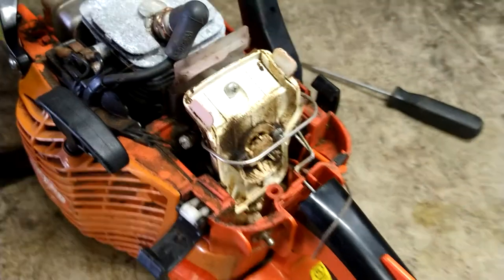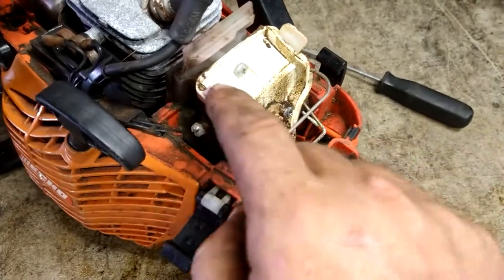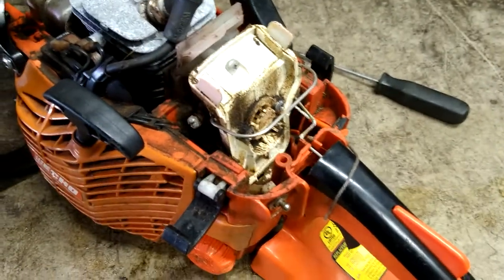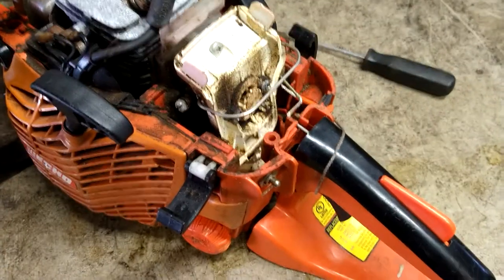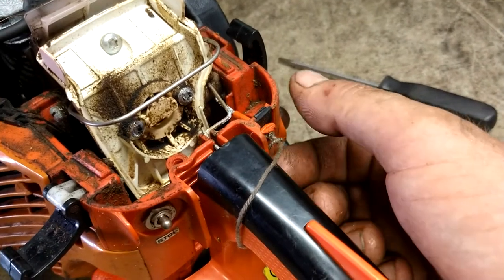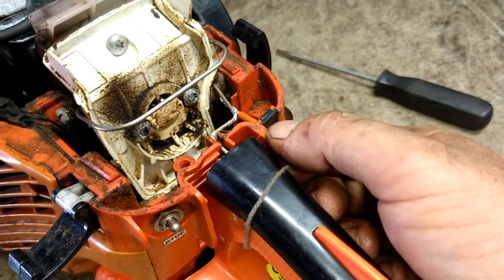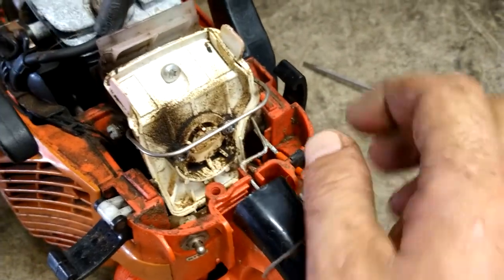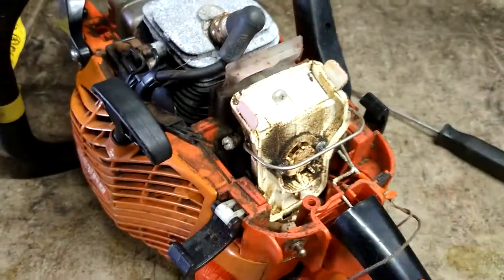They look like new again. We're also going to go ahead and give a good spray inside the engine area — get all this dirt out of here before we start pulling it apart, so we're not getting dirt inside the engine. This choke arm's bad. Pull the choke so that this flap is closed so you don't get any dirt in the engine.